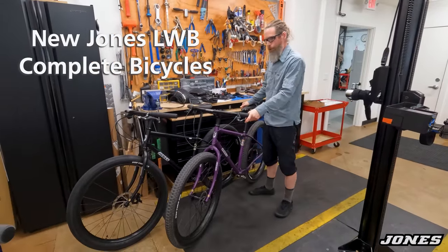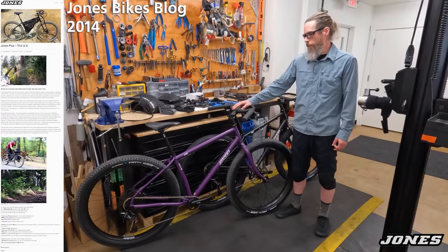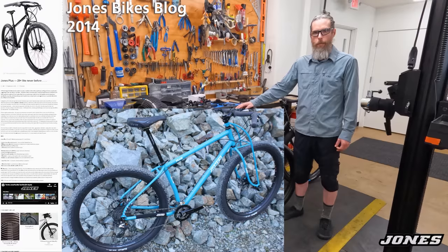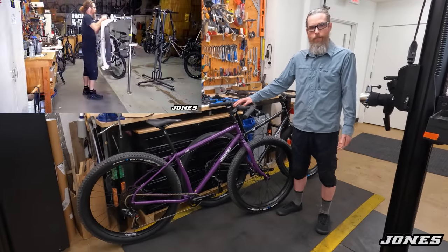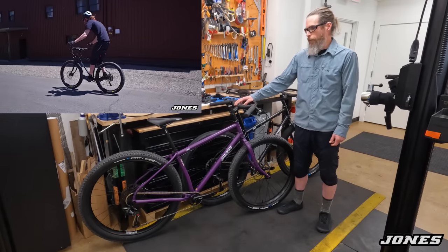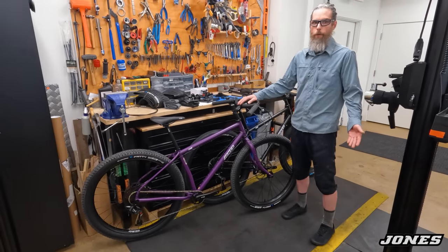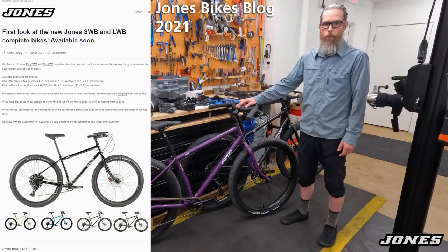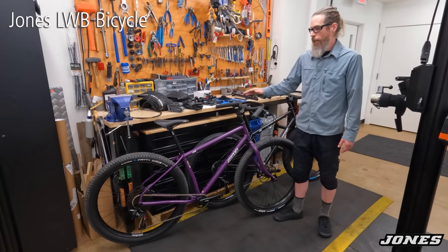Here they are — the brand new Jones LWB complete bikes, version 3. I introduced this frame almost 10 years ago as a frameset that we built up or sold to many people as complete bikes. After I introduced the complete SWB bicycle, a lot of people asked for an LWB complete bicycle. We introduced that in 2019 as version one, then came version two, and now here's version 3.